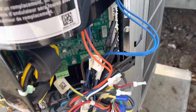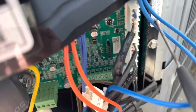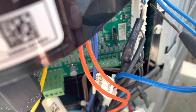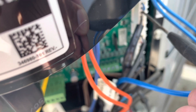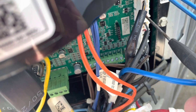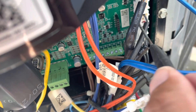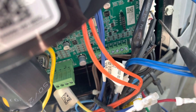We got all our plugs hooked back up. One thing you want to remember to do after you get everything in - take either a meter lead or a small screwdriver and just go around all your pins here and just push them in. Sometimes they come out and it's good practice to push them in. I can feel just about every one of them pushing in a little bit, and that can cause problems later. Just make sure you push them all in.